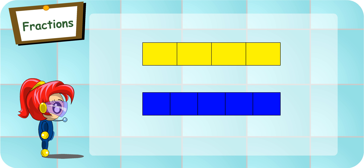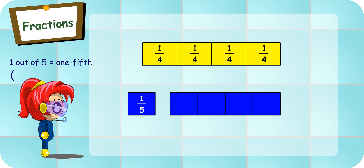That's right. Can you tell me what fraction are these pieces? Each piece is one out of four, so it is one quarter. Good. Let me write the fraction on every quarter. Now, can you tell me what fraction is this piece? Each piece is one out of five, so it is one-fifth.